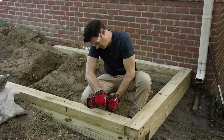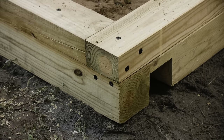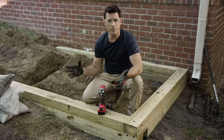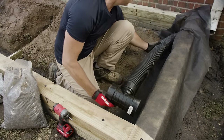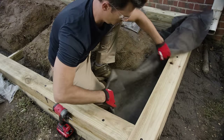Next we'll add timbers on top of our reference square — we want to offset our joints so the lines don't match up. Now that we have our second course installed, we can go ahead and install our perforated pipe. We'll start by laying down some landscape fabric, put the pipe on top of that, spread gravel over the pipe, and then wrap the landscape fabric back over the top.